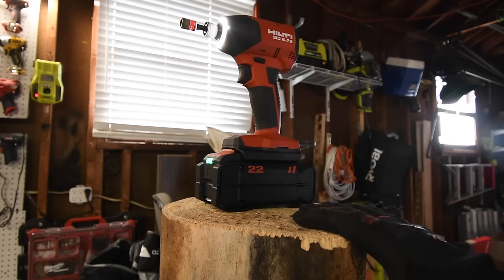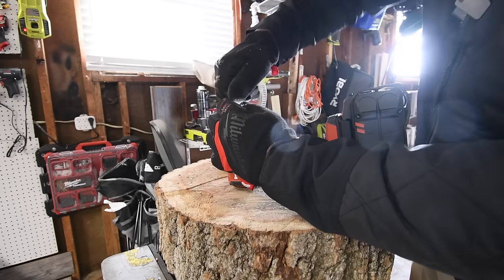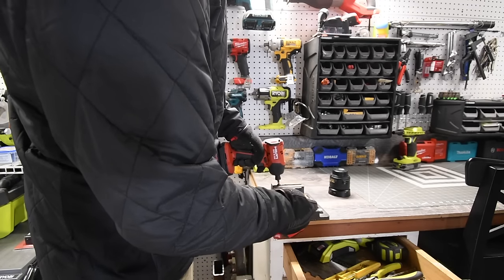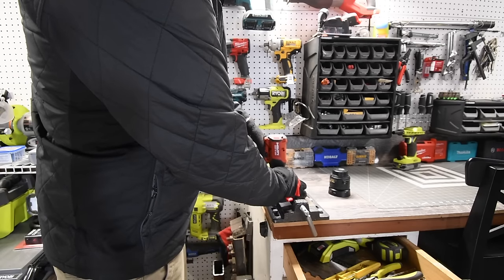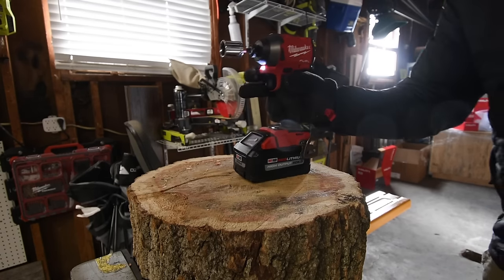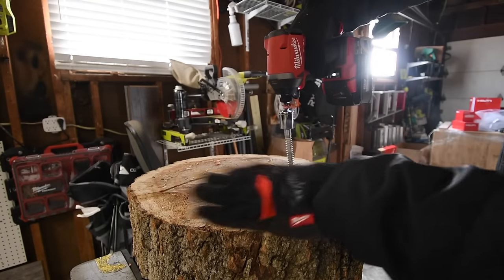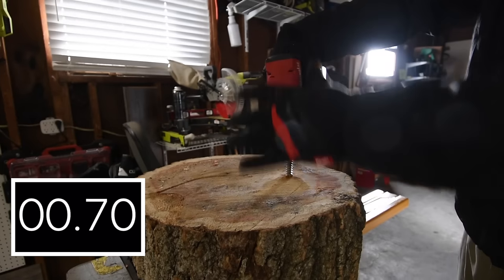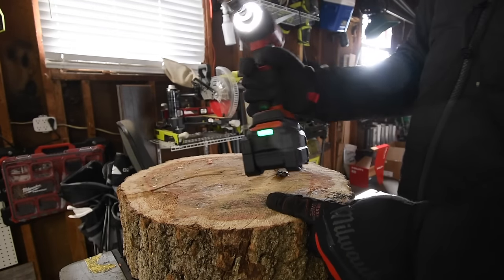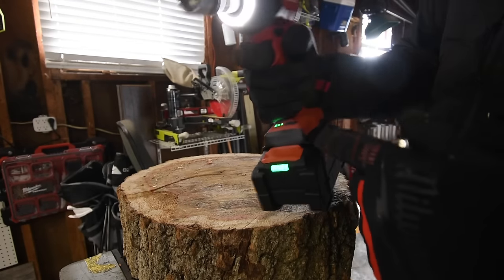All right so let's change out logs and increase the difficulty. I'm having issues with it getting out of the collet — might need pliers. It's not releasing. There we go, I got it. Battery is still full — it's not going to deplete. Let's do Hilti next, battery is full. I like that feature — to see what the battery is you just tap on the trigger. You don't have to push any extra buttons.